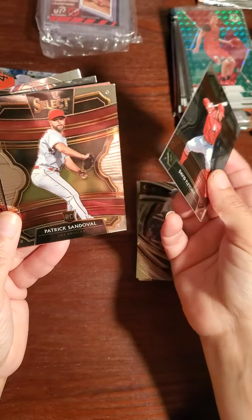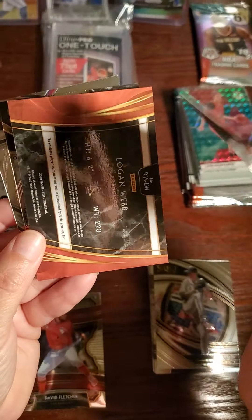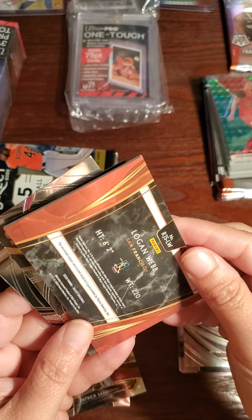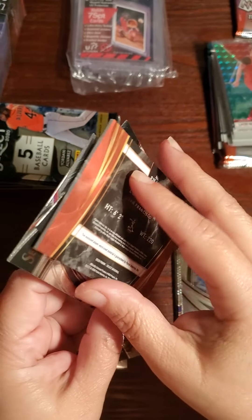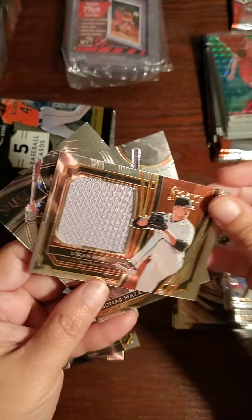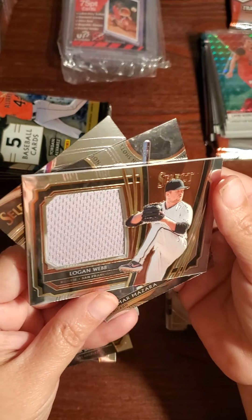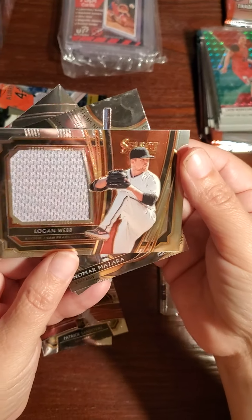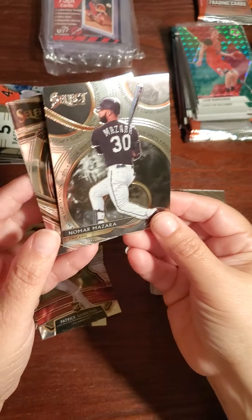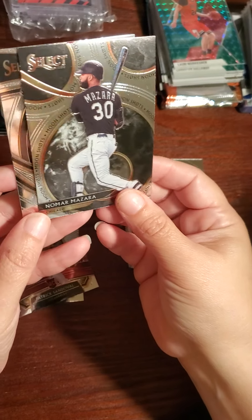David Fletcher. Here's a Patrick Sandoval — this is a Select. You gave the hit away. Logan Webb — does it have a number? I don't see a number — oh, it's a patch card! It's a patch card, nice. So you've got two patch cards so far. Logan Webb — it's not numbered.